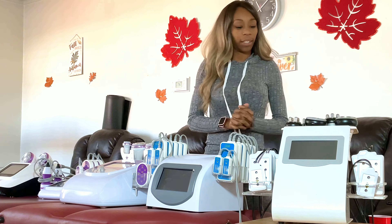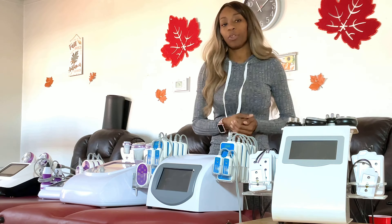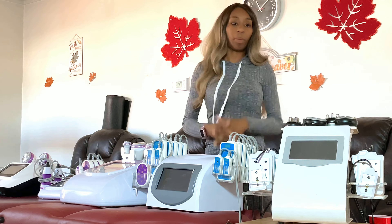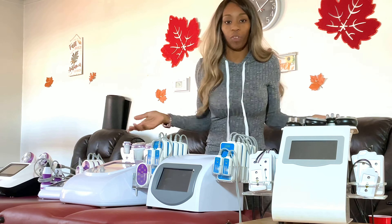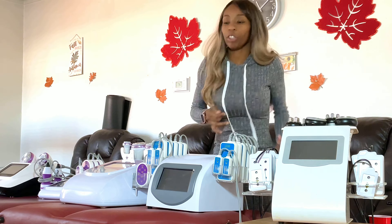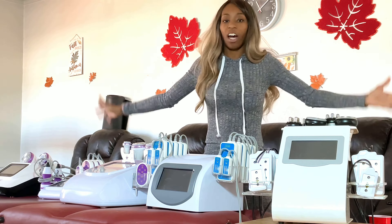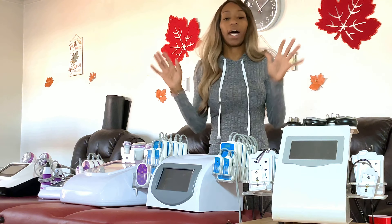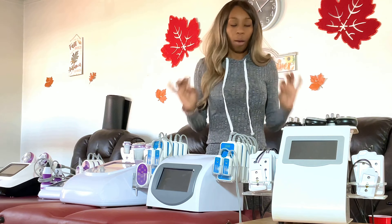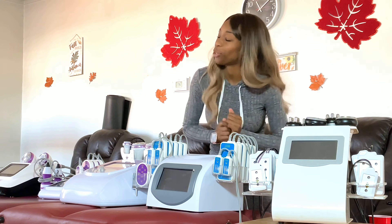Hi guys, welcome or welcome back to my channel. In today's video I'm back with another body sculpting video. I'm going to cover what body sculpting machines you should be buying — suggesting some machines to buy. When I started my body sculpting business, there were no videos like this. I didn't know what companies to trust, where to buy machines, or what the differences were. So let's get straight into the video.